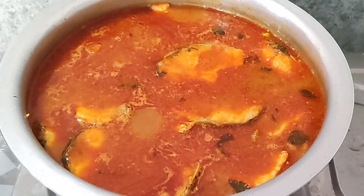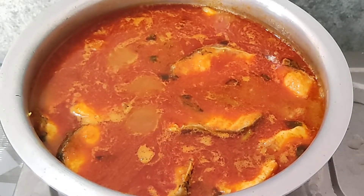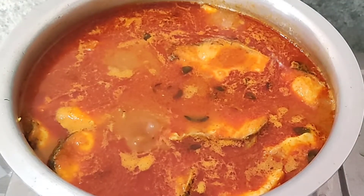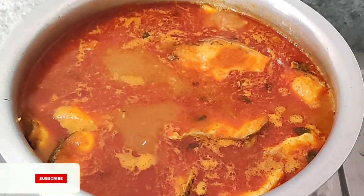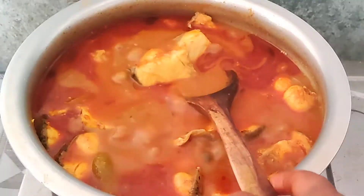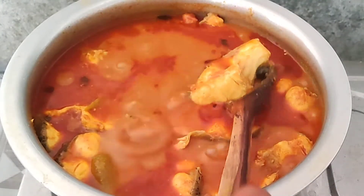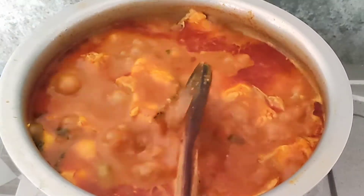Add salt to taste. I will make the taste of the paste.